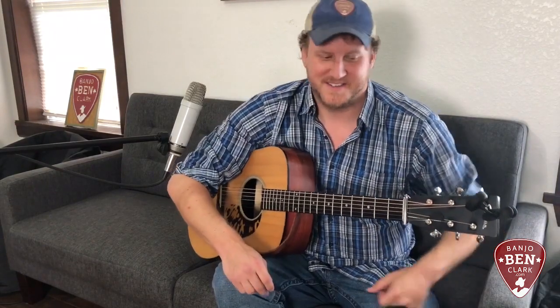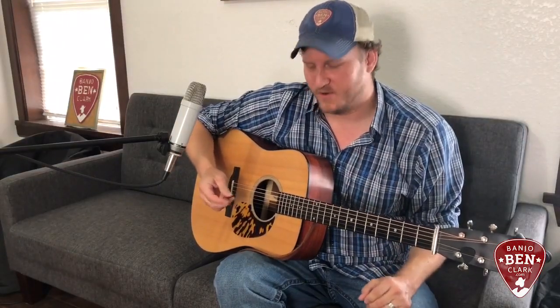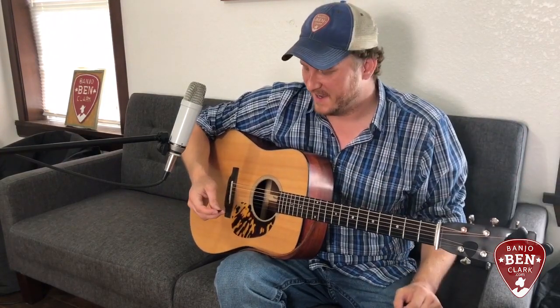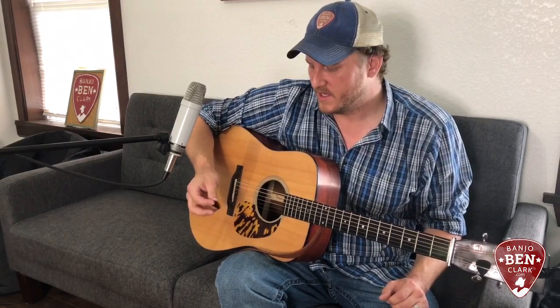We're also going to talk about some subjective things. In addition to all those objective categories, there are some subjectivities involved — and I hope I used that word correctly. Different folks obviously prefer different picks for different reasons, and a lot of that has to do with how you hold the pick, the angle at which you attack the strings, and the grip of the pick — how it feels in your fingers and how well you can hang on to it.